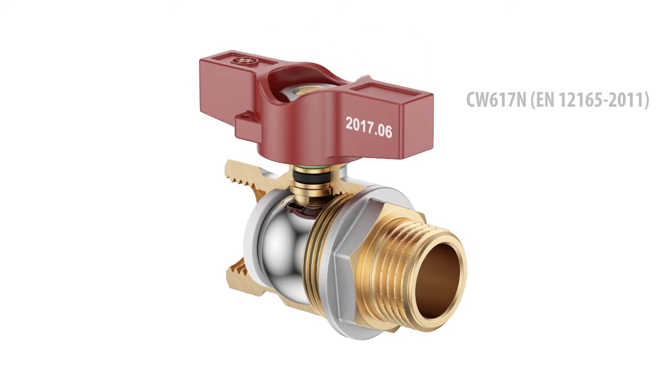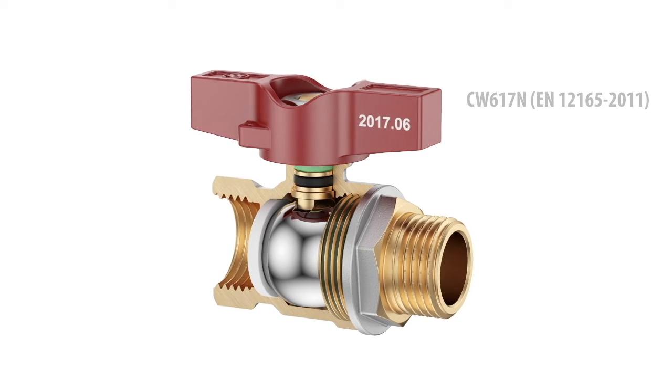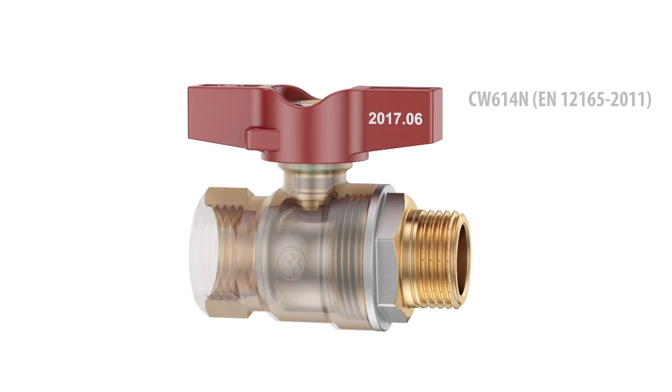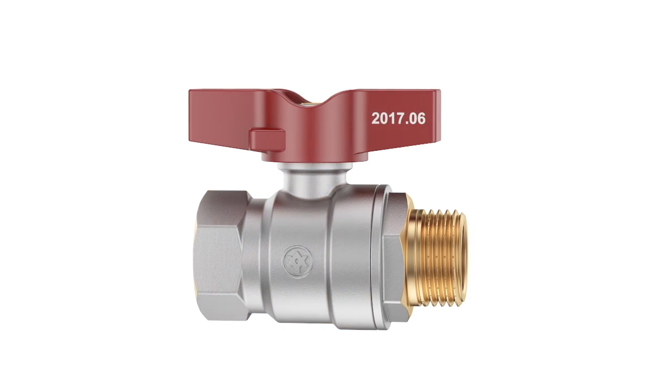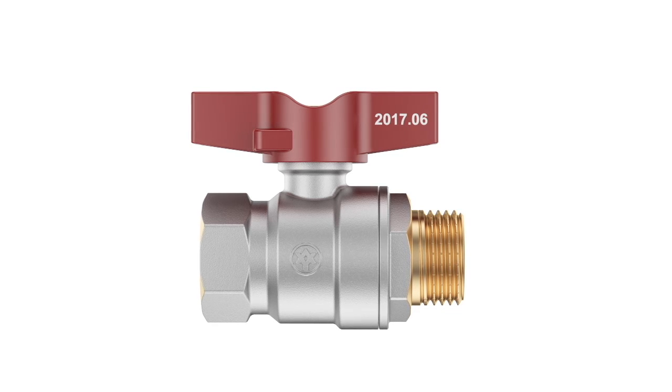The valve body, bonnet, stem, and nut are made of quality forged brass CW617N. The ball is made of CW614N brass type. The choice of brass type complies with the demands of the World Health Organization and the European Drinking Water Directive.